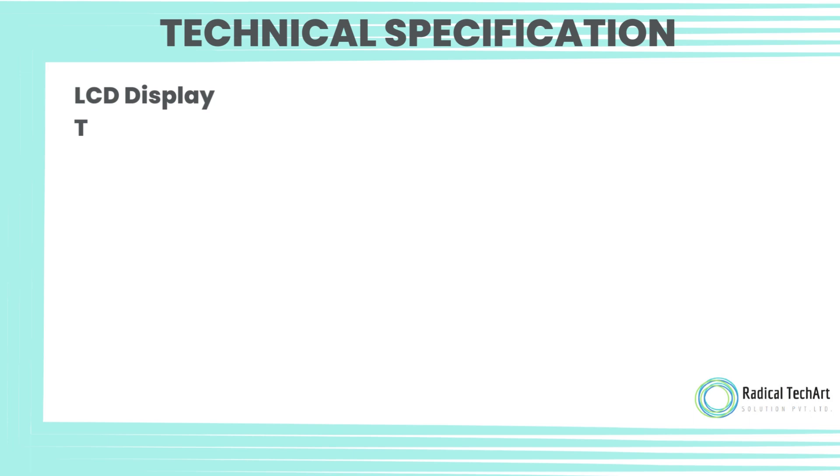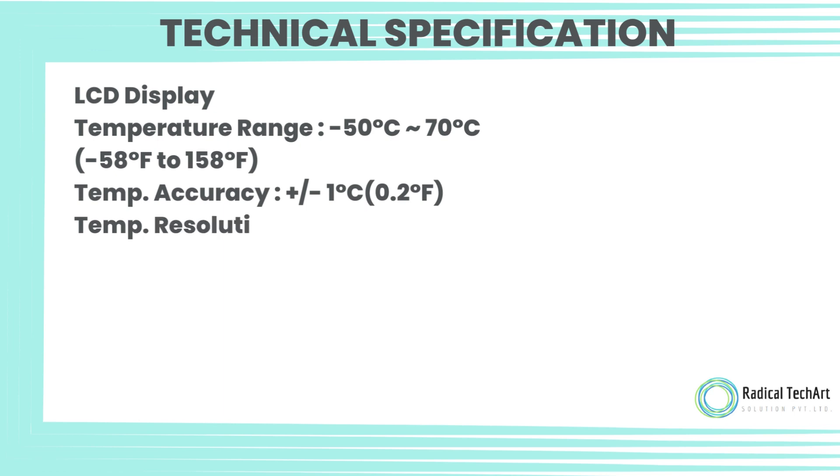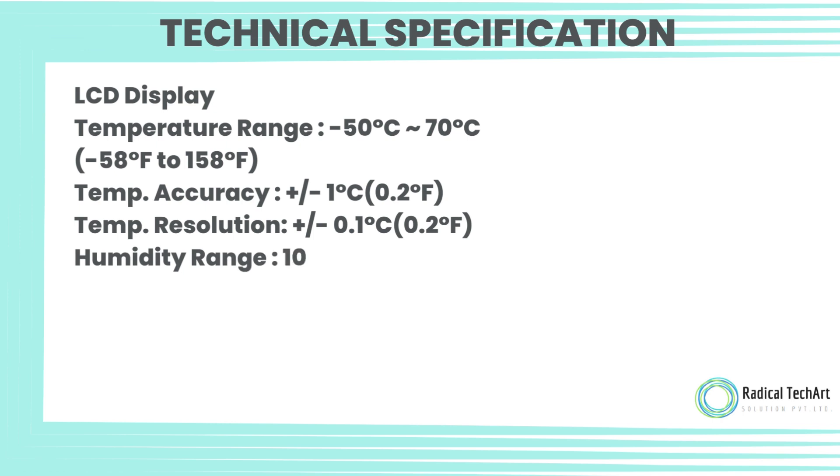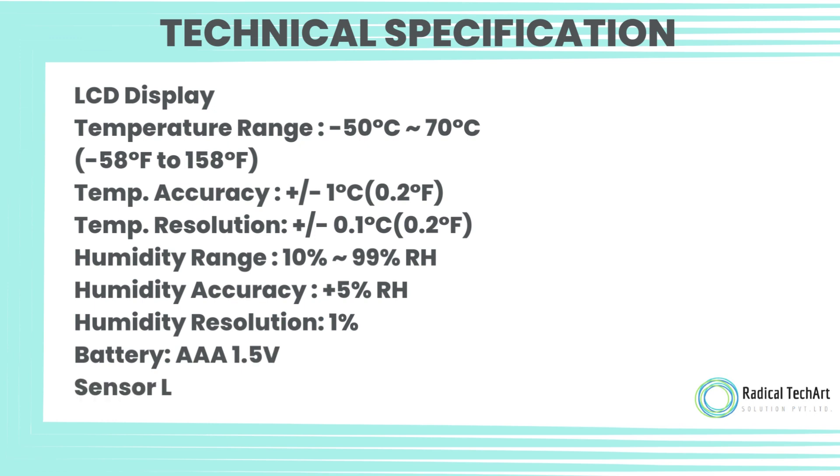Technical specifications: LCD display. Temperature range: minus 50°C to 70°C, or minus 58°F to 158°F. Temperature accuracy: plus or minus 1°C or 0.2°F. Temperature resolution: plus or minus 0.1°C or 0.2°F. Humidity range: 20 to 99% RH. Humidity accuracy: plus or minus 5% RH. Humidity resolution: 1% RH.